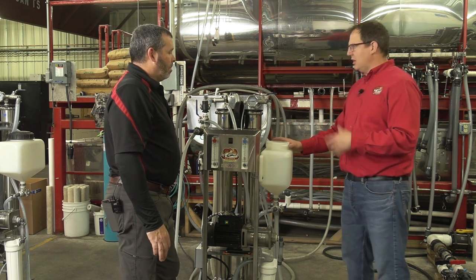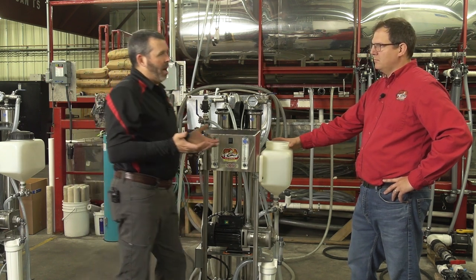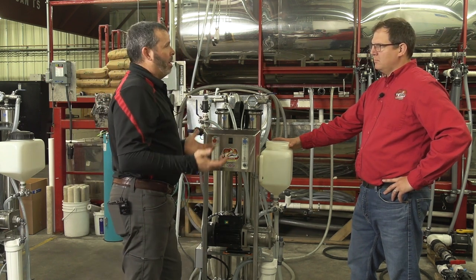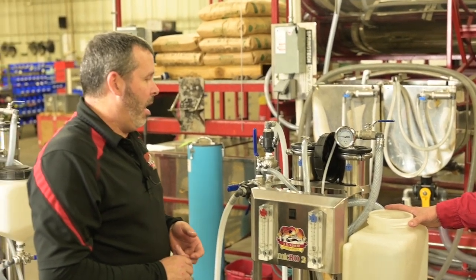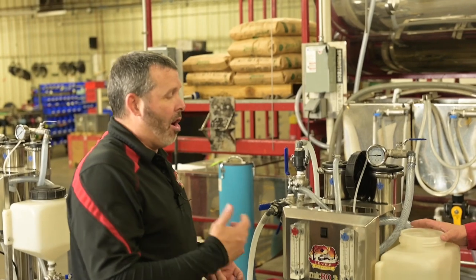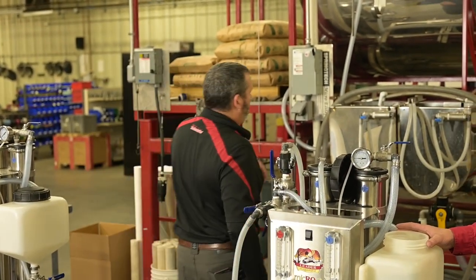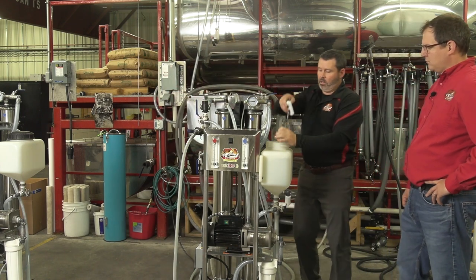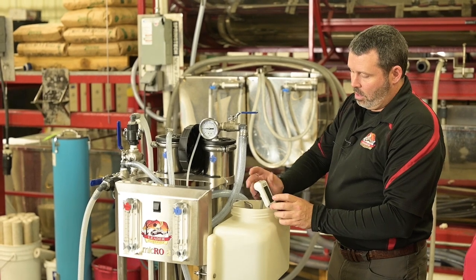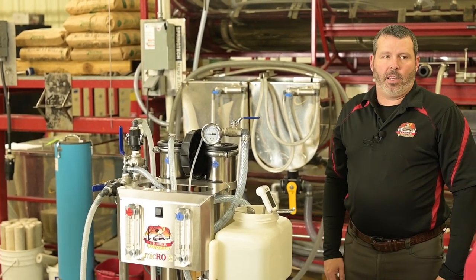We're going to wait until the temperature gets up to 70 degrees. You'll need some type of thermometer — whether a candy thermometer or a handheld thermometer — and just periodically check it until it gets up around 70. We use a candy thermometer that you can set inside and watch until it reaches 70.